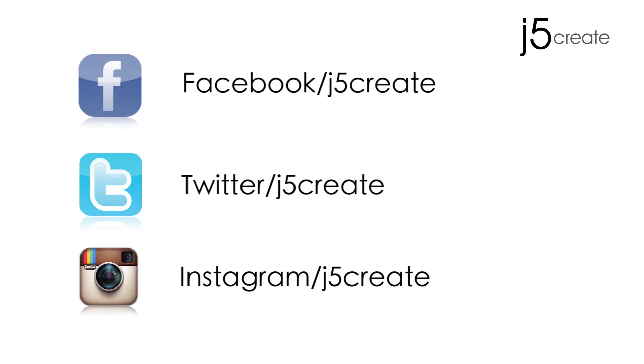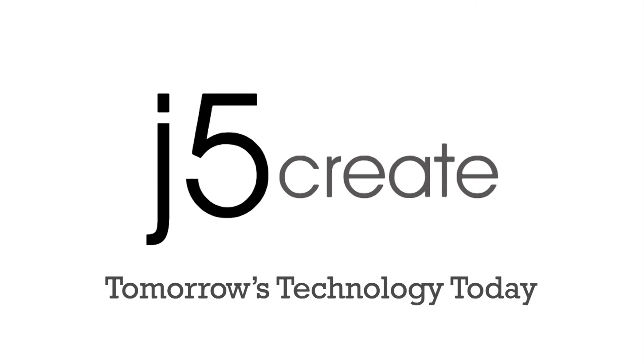Don't forget to follow us on Facebook, Twitter, and now Instagram. Visit us on the web at J5Create.com for a full list of our products and technical support, including live chat.